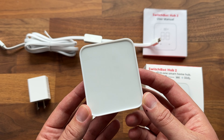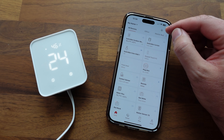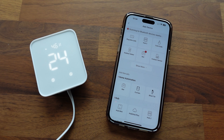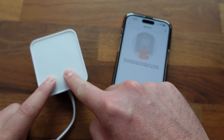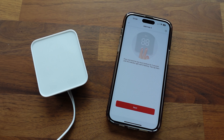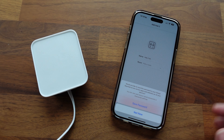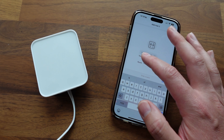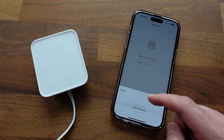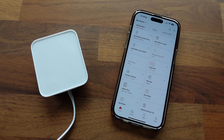I'm going to go ahead and plug the device in and get it set up. Once we have power on it, I'll click the plus sign in the app to install the Hub 2. We push both buttons to enter pairing mode, click next, connect it to Wi-Fi, and we're done. We rename it to SwitchBot Hub 2, put it in a room — the office — click save, and boom, super easy to set up.